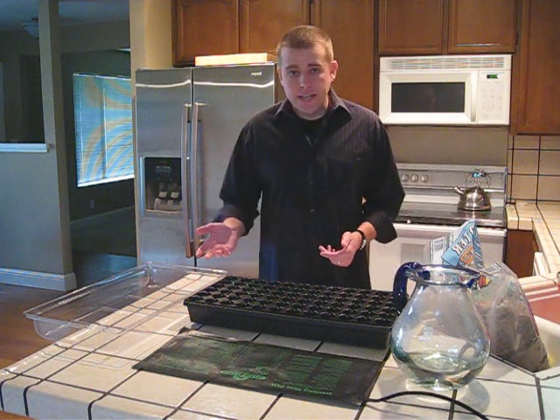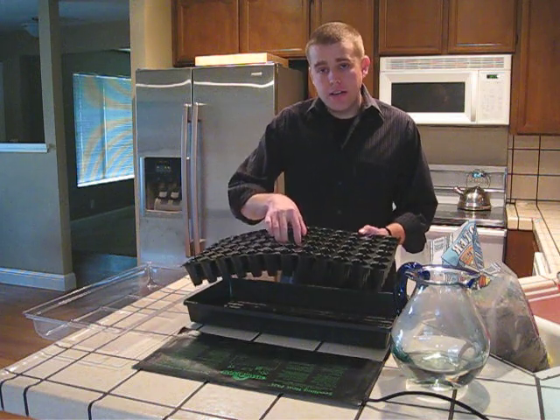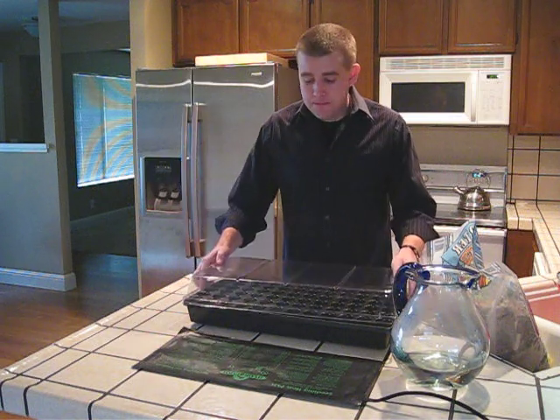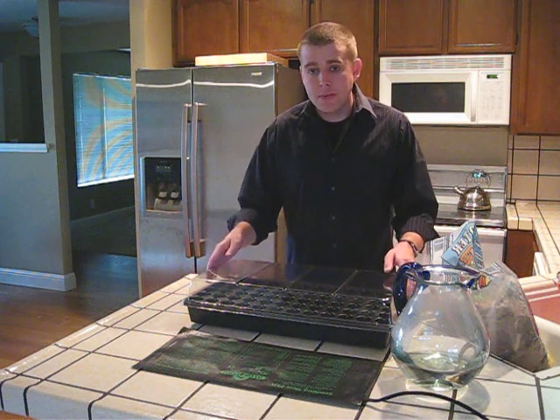I've purchased a seed starter kit, which contains a tray to hold any excess water, another tray to place your soil in, a plastic dome — this helps to keep the humidity in — as well as a heat mat. Now the heat mat is not required, however I do strongly recommend it because this brings the soil to a temperature of about 75 degrees and encourages your seeds to germinate faster.